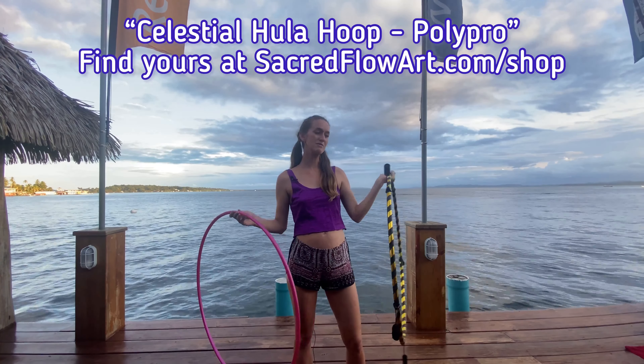Most beginners are practicing with a regular hula hoop, not with a fire hoop with the wicks on. We're going to go over all of these tricks with both hula hoops so I can demonstrate what it looks like with the wicks on, and as you're practicing at home with no wicks. First and foremost, we have the basic hula hooping around the waist — this is a prerequisite for being able to fire hoop.